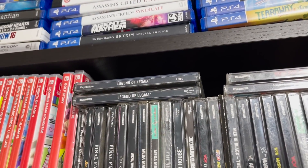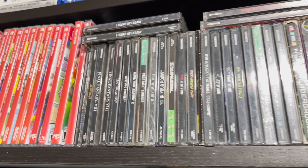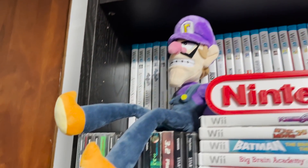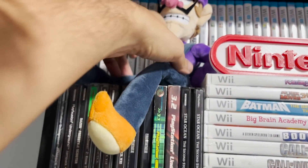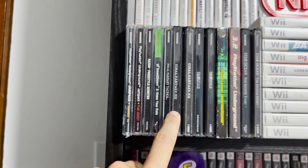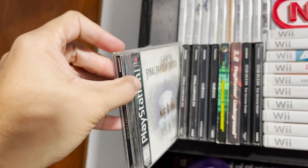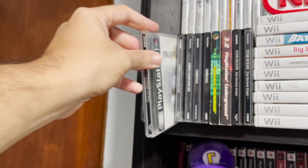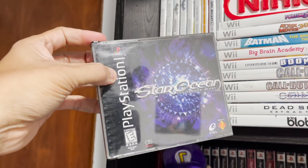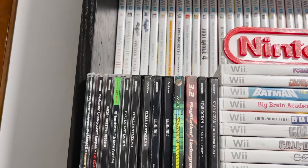There's a Legend of Legaia — I love that game. Obviously Final Fantasy 8; I've talked about how that game really helped me overcome depression, so there's a video available on the channel about that. And when we go here, we have two of my favorite games of all time: Final Fantasy Tactics — this game is just stupidly amazing — and then Star Ocean: The Second Story. I'm not a fan of the box art; I've talked about that in its own video. But I love those games.